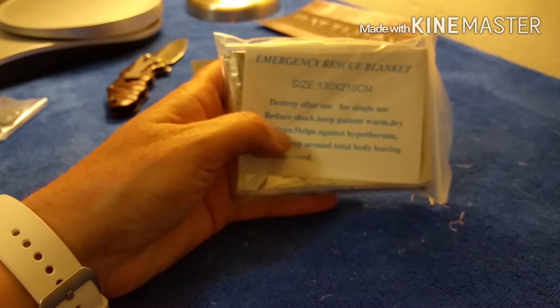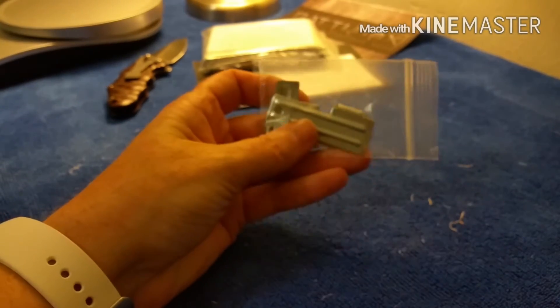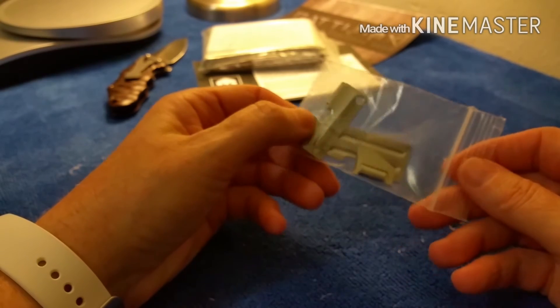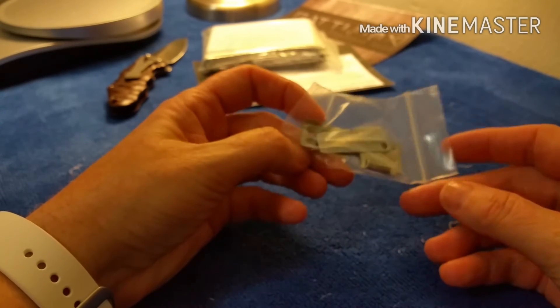There's one emergency rescue blanket — I actually do need more of these. And there's one of those military can openers with a large one and a small one included.